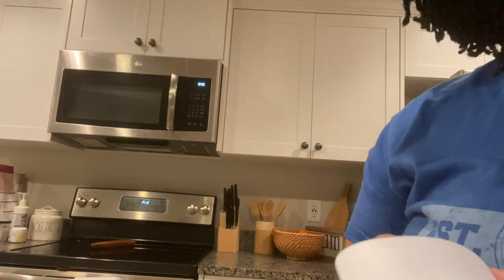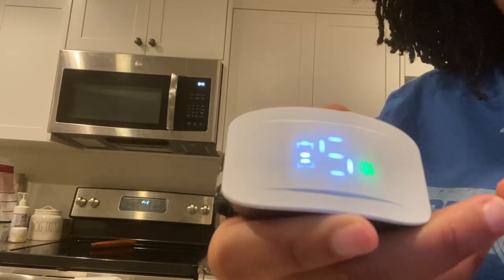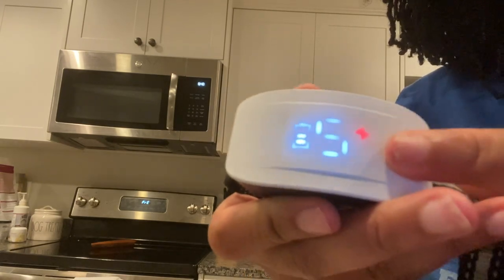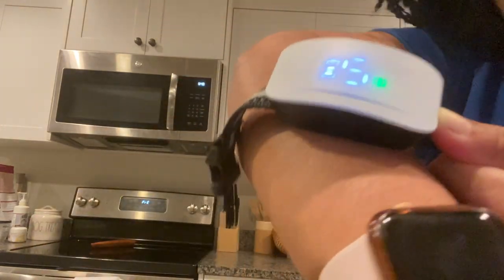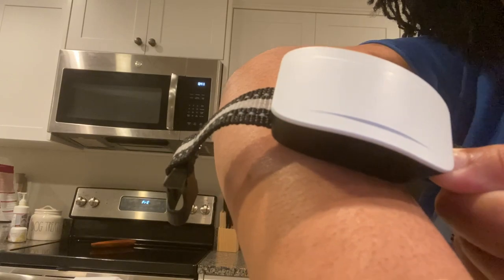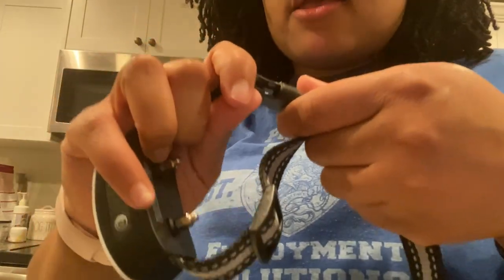Let me show you guys quickly how it works. This is on the highest vibrate setting — that's number five — and that indicates vibrate mode. When it turns red, that means it's set to shock, which I don't use. I'm going to turn it back to vibrate on level five. I'll test it out on my arm — and there it vibrates. That's exactly what it'll do when they bark. Like I said, since the dogs are used to it, once I put it on Zoe she completely stopped barking.